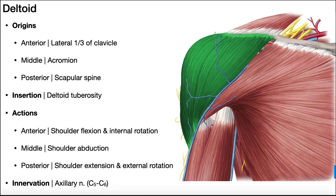In this video, we're going to be talking about several muscles that produce movements at the glenohumeral joint, which is the joint between the head of the humerus and the glenoid fossa of the scapula.